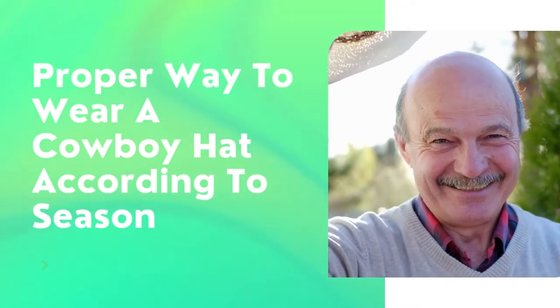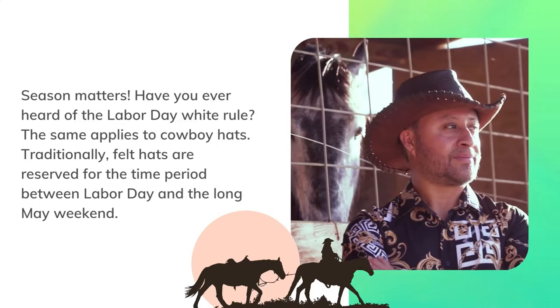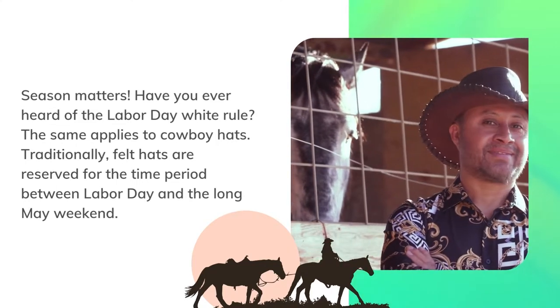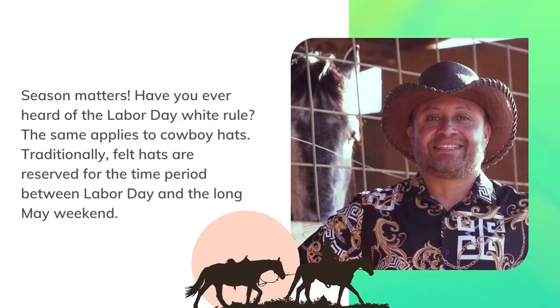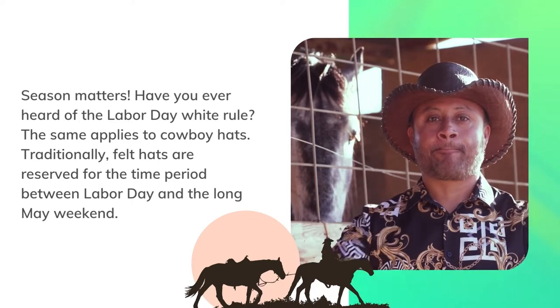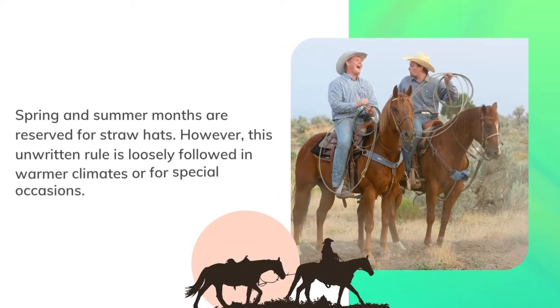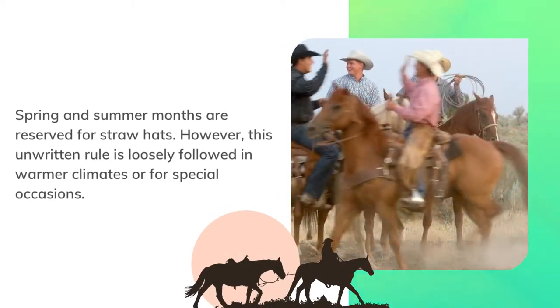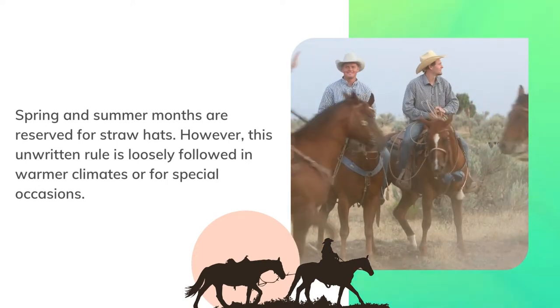Season matters when wearing a cowboy hat properly. Have you ever heard of the Labor Day White Rule? The same applies to cowboy hats. Traditionally, felt hats are reserved for the time period between Labor Day and the long May weekend. Spring and summer months are reserved for straw hats. However, this unwritten rule is loosely followed in warmer climates or for special occasions.